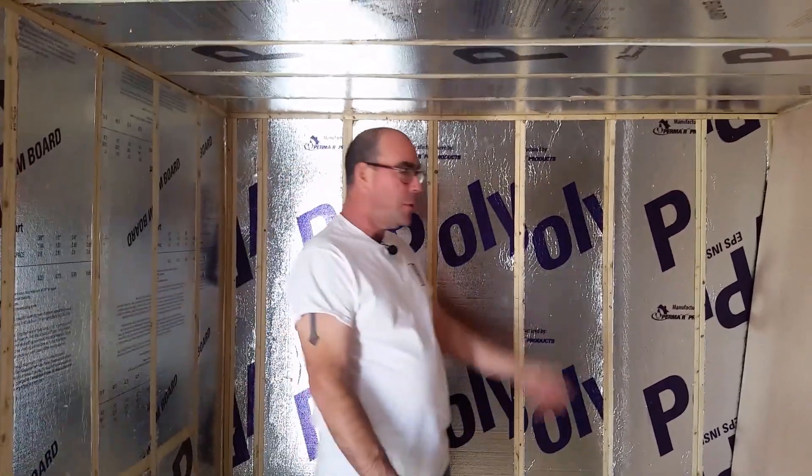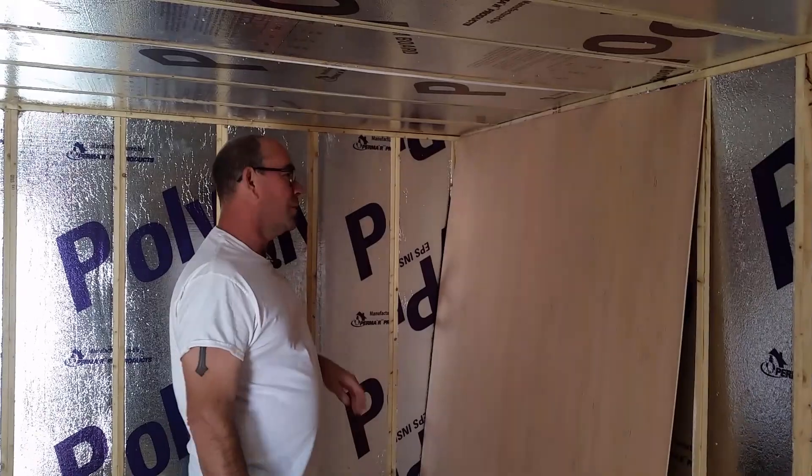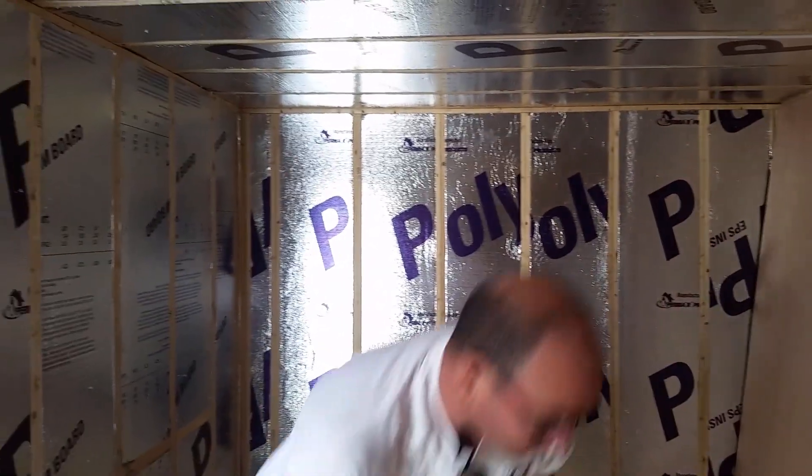Alright guys, here's the piece that we had pre-cut with no sound that you just watched. That's pretty easy — we just took a measurement.